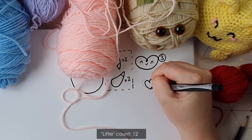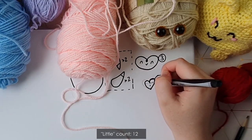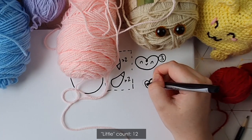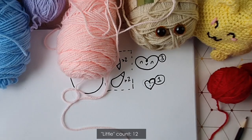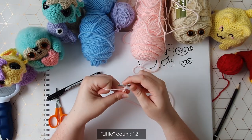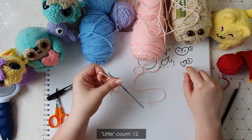We're going to start with the heart. The heart is worked from the tip upwards to this point here, and then we work around half the available loops to create the first curve, then around the remaining loops to create the second curve. To begin, start with a magic ring of six and we're going to work six rows, and then I'll come back and show you how to do the two nubby bits on top of the heart.